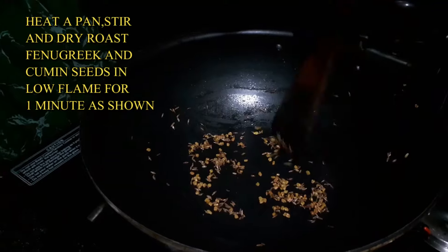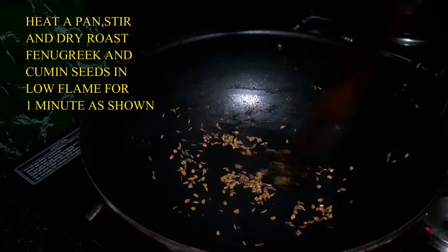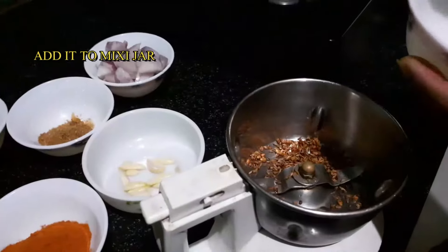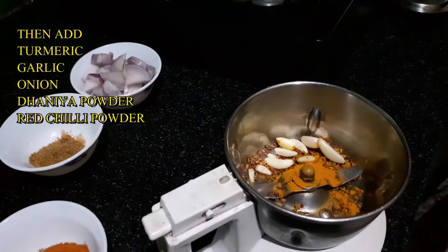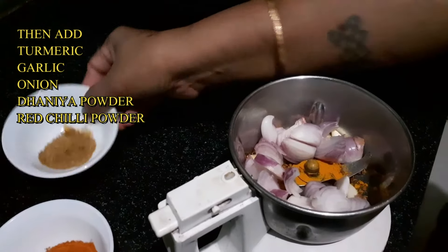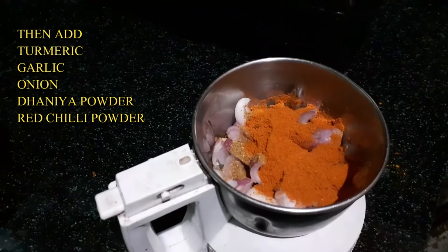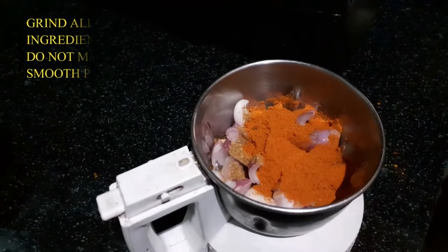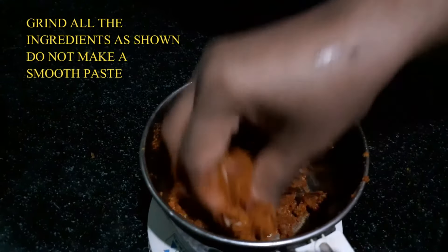Let's fry the sauce — this is the dry roast. Now I will put a mix of onion into the mixture jar and add the dry roasted ingredients. Add small pieces of onion. We don't need to grind this to a smooth paste — just grind it a little.